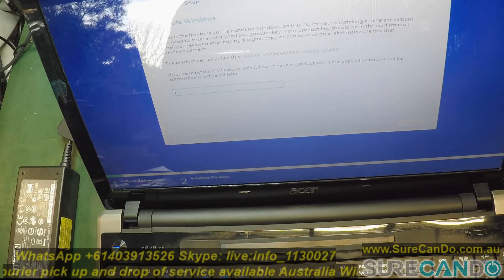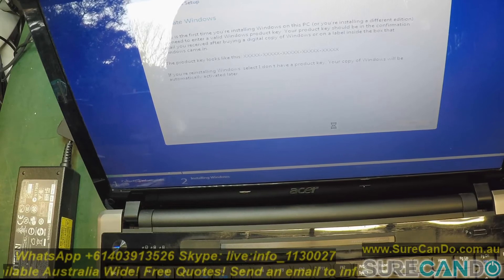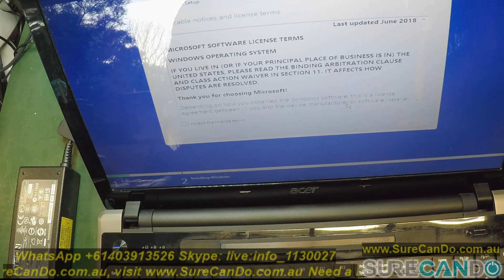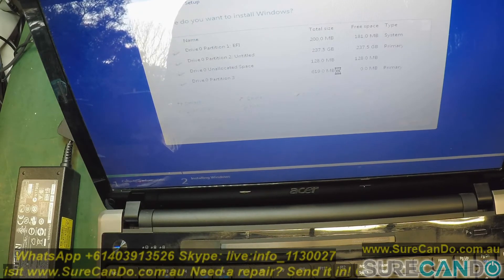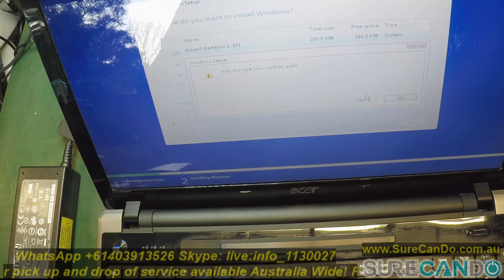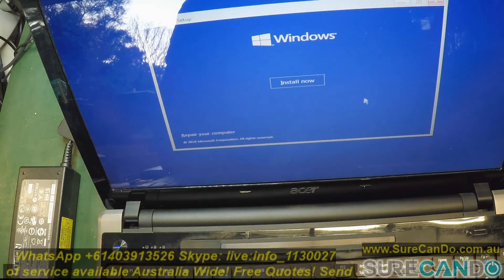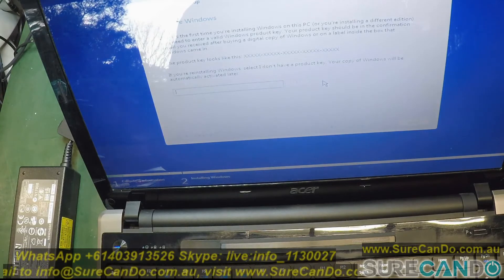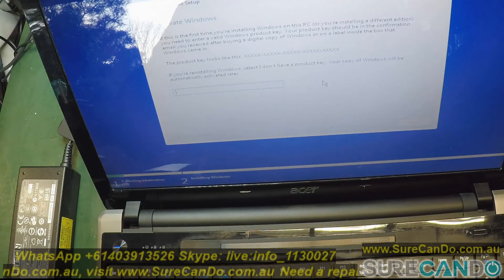I'm going to say I don't have a product key first and see if it recognizes the hard drive. Yes, it did! So now we can go ahead and install Windows - enter the product key and delete all the existing partitions. It should be good to go.